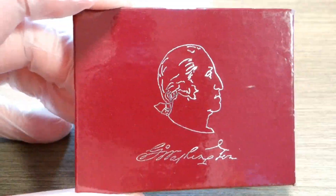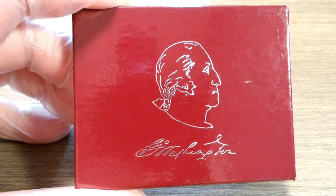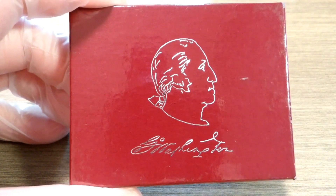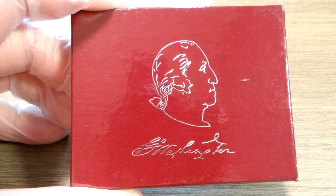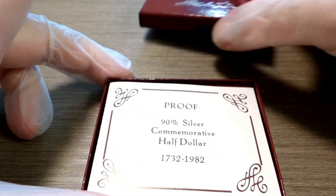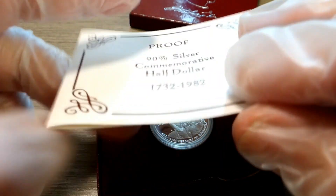Hey guys, welcome back. In this video I'm going to show you an oldie but a goodie. This is a 1982 proof 90% silver commemorative half dollar that commemorates the 250th birthday anniversary of the very first president of the United States, George Washington himself. This is the proof 90% silver commemorative half dollar.